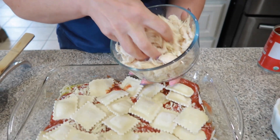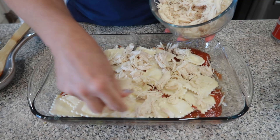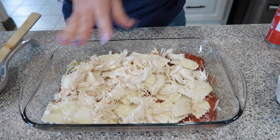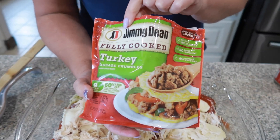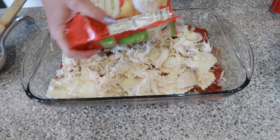And then we're going to add some shredded chicken on top. You can use canned chicken if you have that, or rotisserie chicken will work. And then we're going to add some of this turkey sausage crumbles right on top of that.